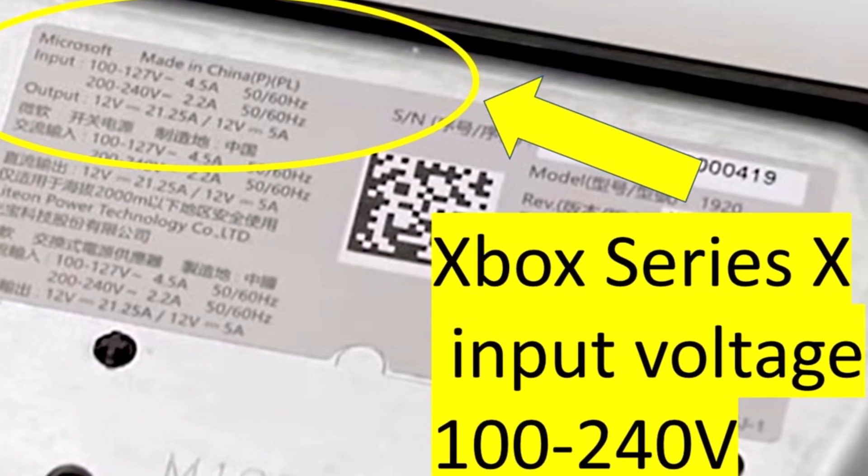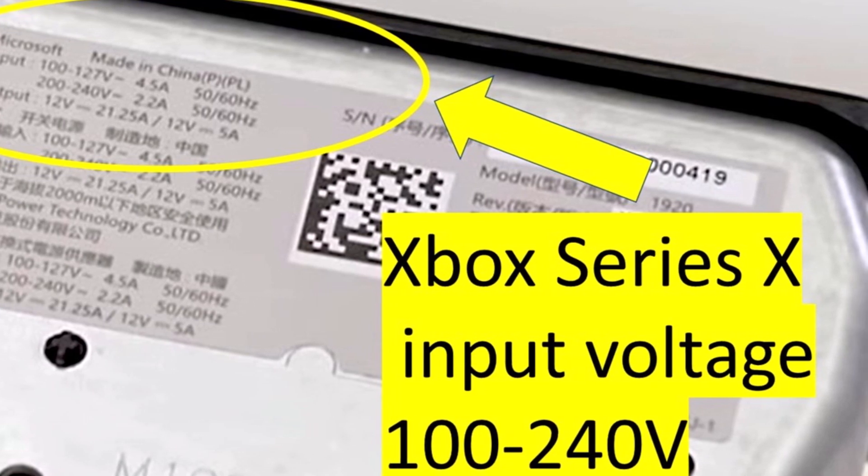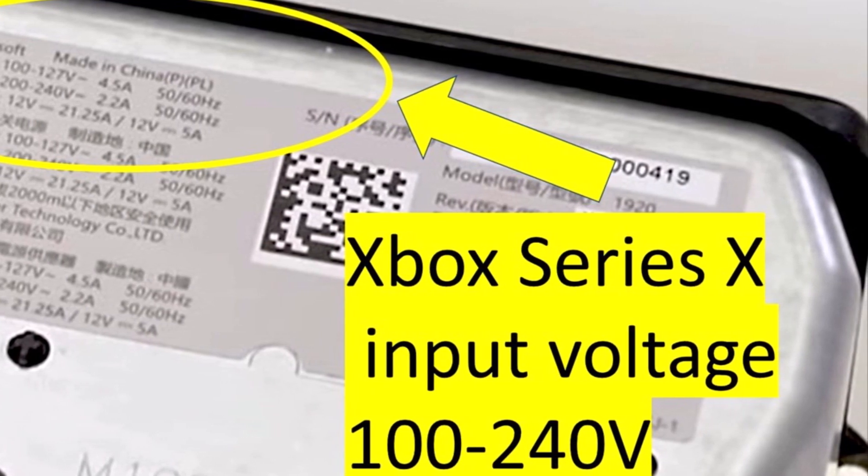those are internal to the unit and you have to take apart the whole console to get to them, which of course you don't want to do because that would void your warranty.